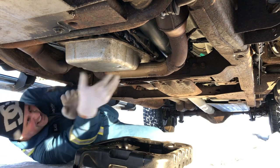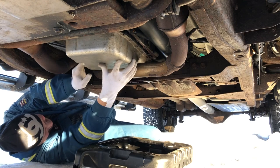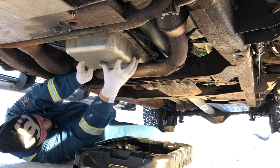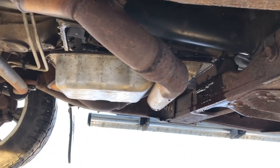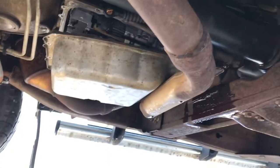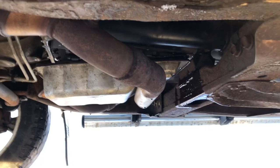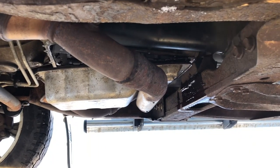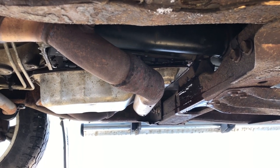I immediately regret doing this. Update: it is physically impossible to get the transmission pan off with the exhaust running right across there, which begs the question of how the dealership has been doing this the last few times I've had the transmission serviced.